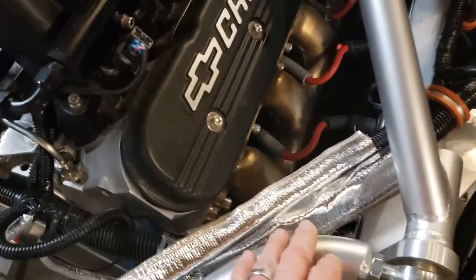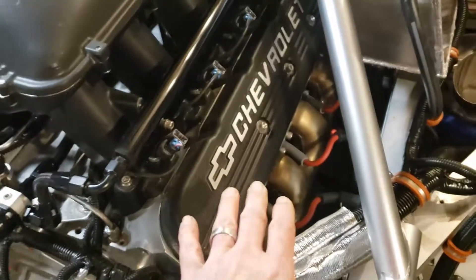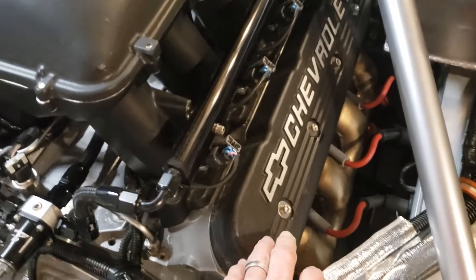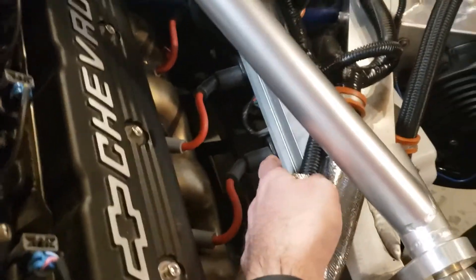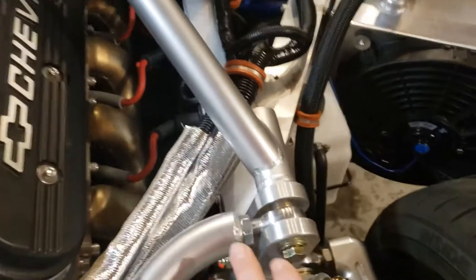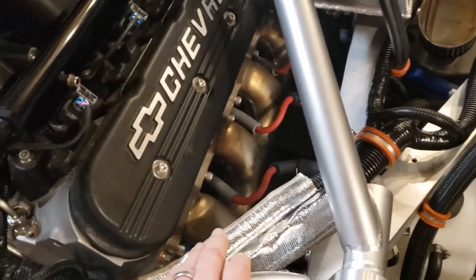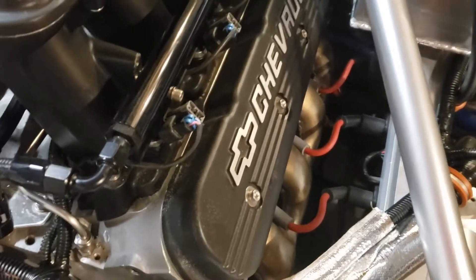For the coils, I hate how LS coils look mounted on top of the valve covers, especially since I like how the engine looks. So I chose to mount them underneath the frame rails on a little aluminum bracket. The wiring harness didn't need to be lengthened — it actually worked out perfectly. That way they're nice and hidden but still accessible to work on, and out of the way.